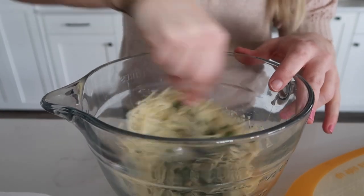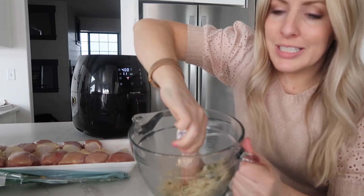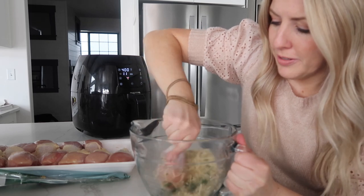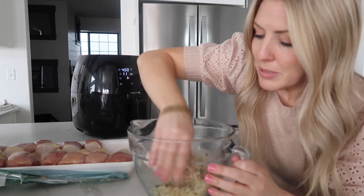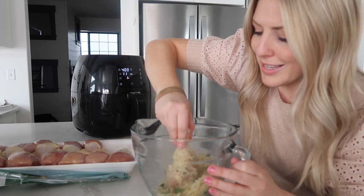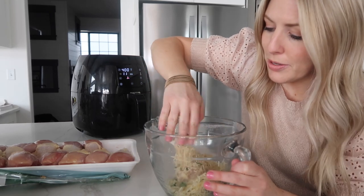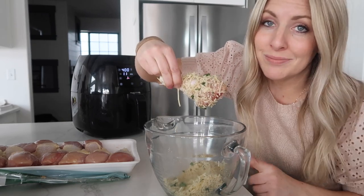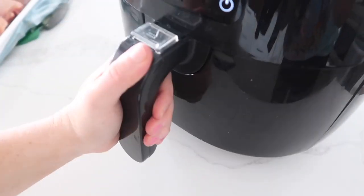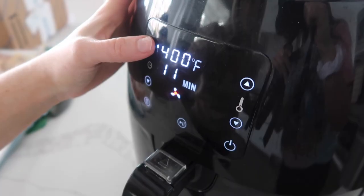We're gonna dip our drumsticks — or wings, whatever you're making — right into the mixture. This recipe I'm using the air fryer, it's all preheated and ready to go. We're gonna take one of our drumsticks and just roll it around in here. We want to coat the cheese and the seasonings as much as possible over the drumstick, because that's what makes it taste so good. You can leave the skin on or off, it's totally up to you. Once they're all in, 400 degrees for 12 minutes, just push start.